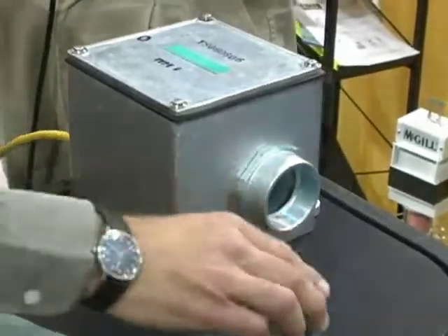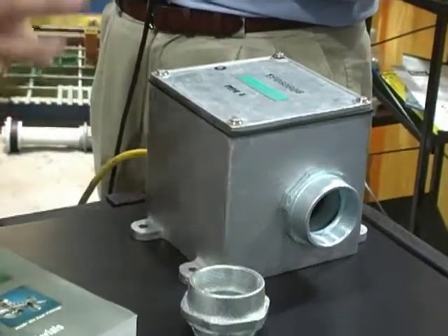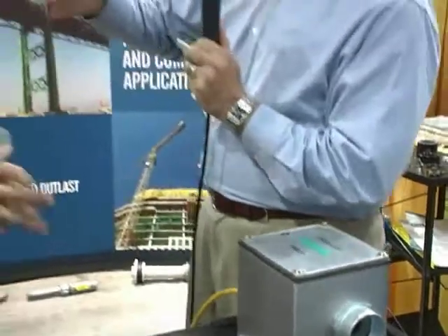This hub completes the assembly — it's a malleable iron hub that installs on the sidewall, and again, all of that is done in the field by the electrician. Thanks for taking the time to talk to us today.